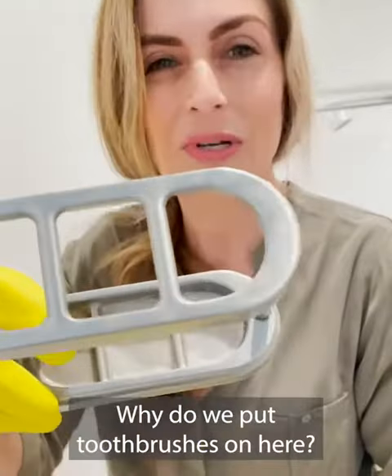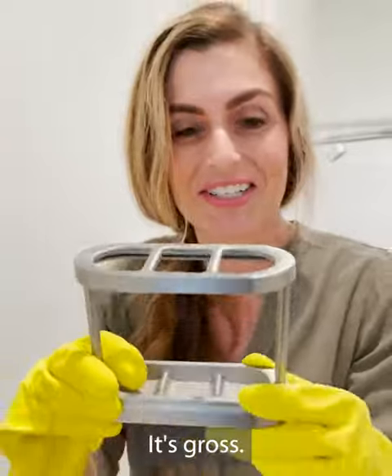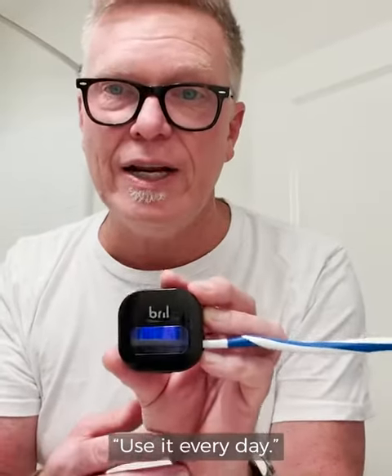I mean, look at this. Why do we put toothbrushes on here? It's gross. My dentist said use this — use it every day.